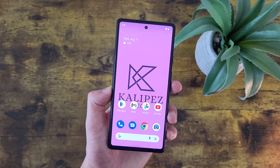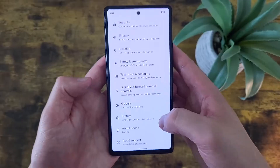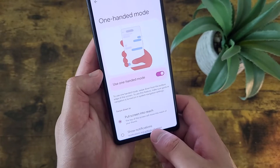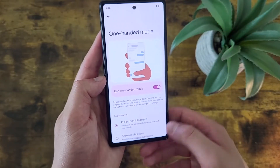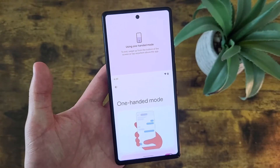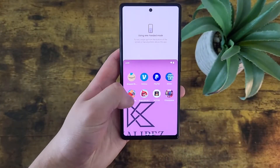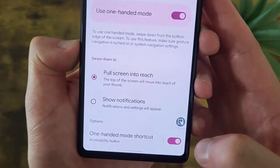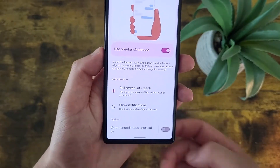Now I'm going to show you a feature called One-Handed Mode. This feature is exactly what it sounds like — it basically makes it a lot easier to use the phone with one hand. Go back to the Gestures menu: Settings, System, Gestures, and One-Handed Mode is right here. Toggle it on. Now keep in mind, this is actually kind of tricky at first. To activate it, you swipe down at the very bottom part of the screen. If you do it anywhere else, it's just going to open your Notification Center. Once you get the motion right, One-Handed Mode will open up. There we go — as you can see, it is a little bit easier to use the phone with one hand. If you want an easier way, you can also turn on the One-Handed Mode shortcut, which adds a little button on the side so all you have to do is press it.